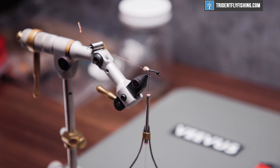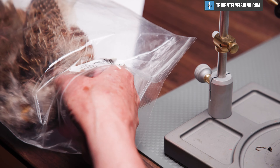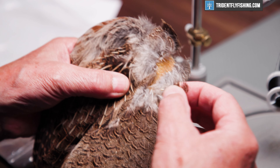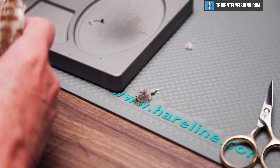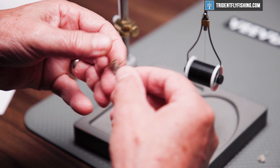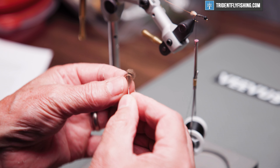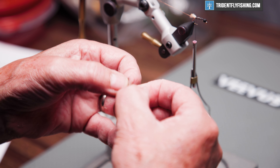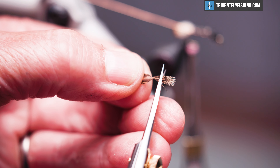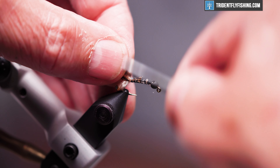The next material we're going to tie in is going to be the legs that extend from the case. For that we're just going to use a feather from a well-used partridge cape. We'll prepare it by stripping away all the fuzzy unusable feathers, then bring the feathers back to form a small triangular tip, and slip that off so we have about a millimeter and a half to tie in.